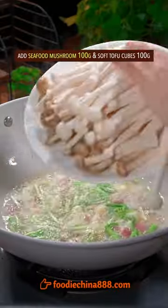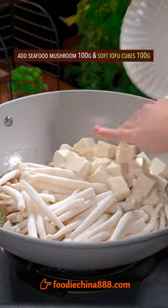The Big 3: a little stir fry, seafood mushroom, soft tofu cubes. Top with fish head.